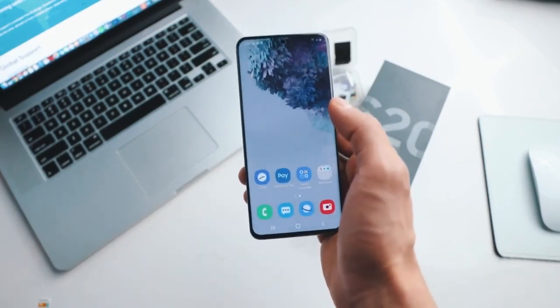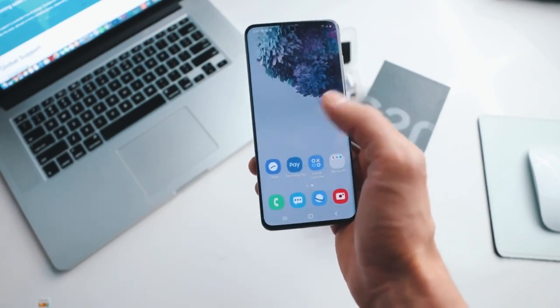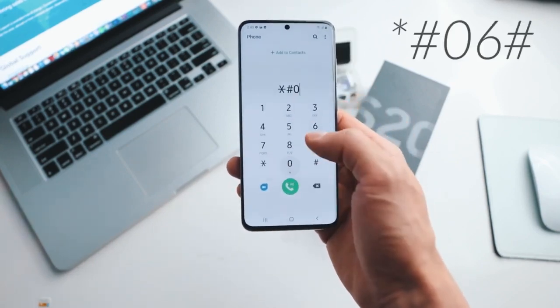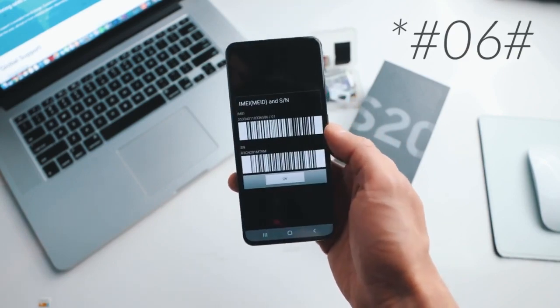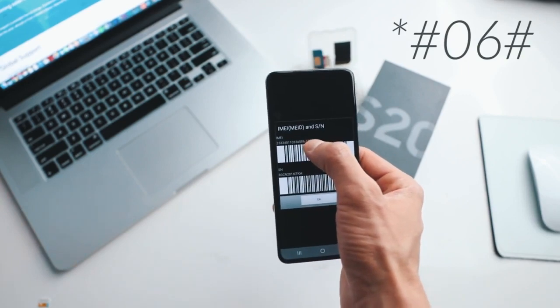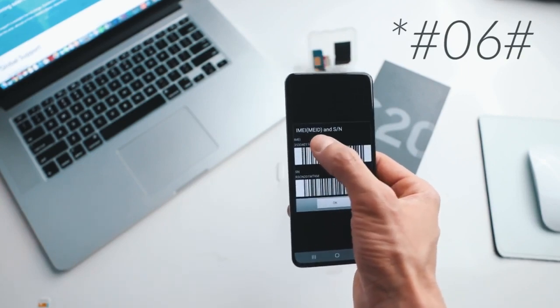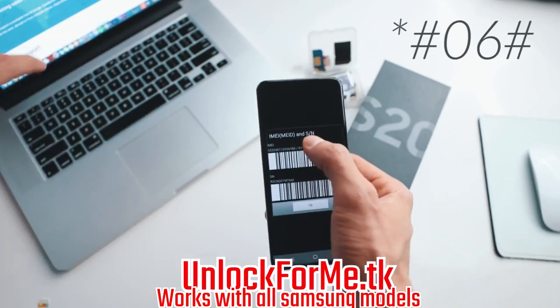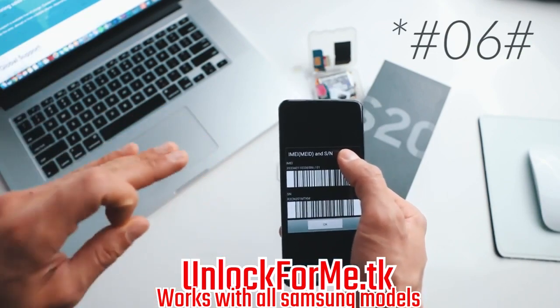The first step is to get your phone's IMEI number. To get that you simply dial star hash zero six hash, and as you will see your 15-digit IMEI number will show up on the screen. This is very important — we're gonna use only the first 15 digits. The next step is to switch to the computer. Keep this number on hand because we're gonna use it in a couple of seconds.